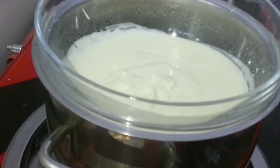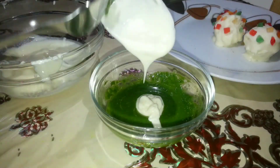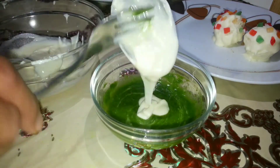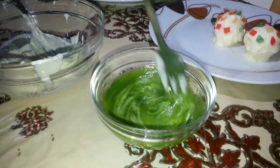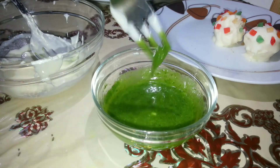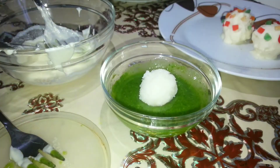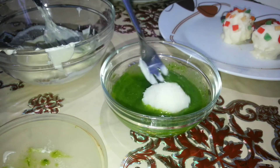To enhance the green color, pour chilled water over the hot spinach. Once it's at room temperature, blend it. Now take two to three tablespoons of white chocolate and mix it with the spinach puree to give a green color — the ratio can be decided by you, but the chocolate should have the dominant flavor over the spinach. Coat the coconut ball completely with this puree and chocolate combination, then keep it on the plate.